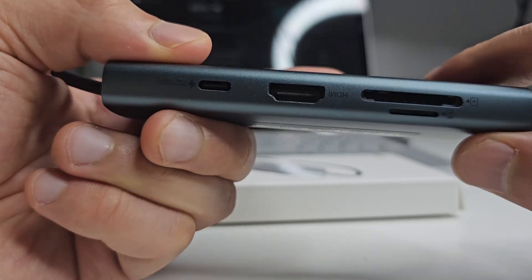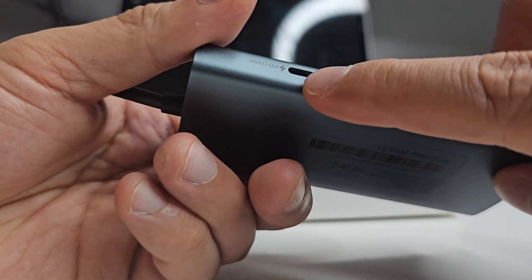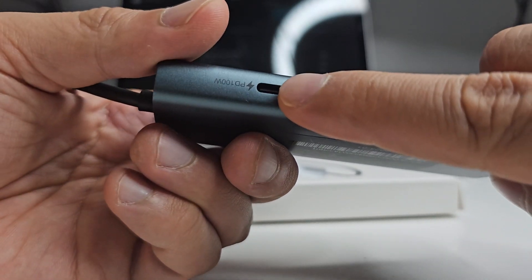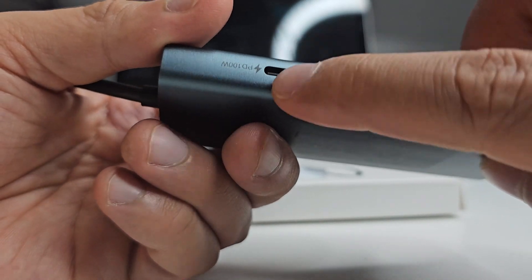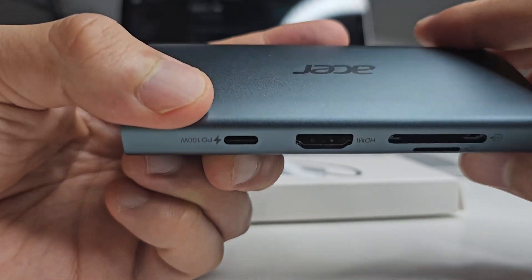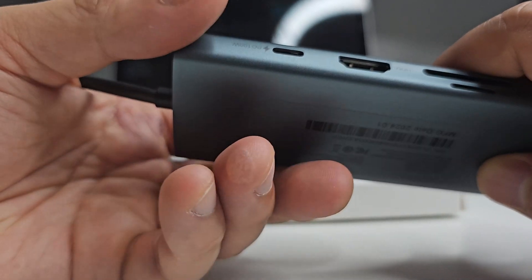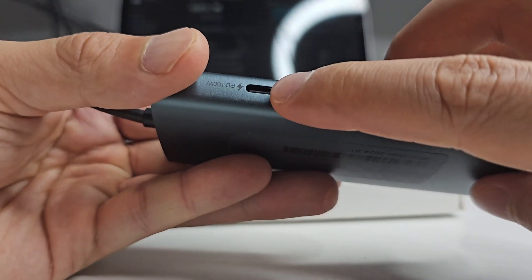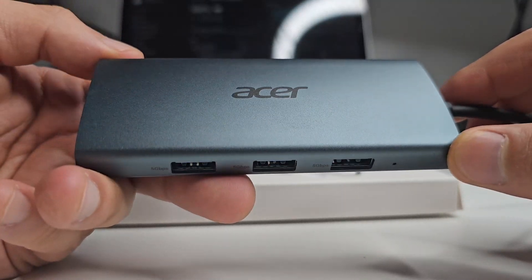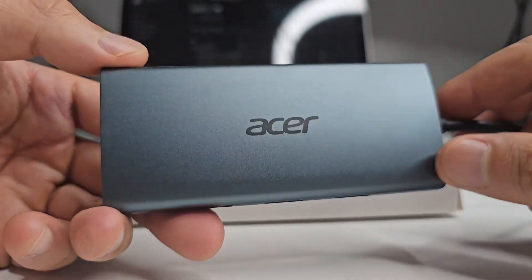There's an HDMI port as well, and this supports up to 4K at 30fps — I just use a 1080p display so that's fine for me. You've also got PD 100W charging, which is something you don't really see on too many of these USB-C docks, so you're really going to be able to charge your device quite quickly. Most laptops out there are probably charging via USB-C anyway. The Acer ODK390 is compatible with both Windows and Mac devices.